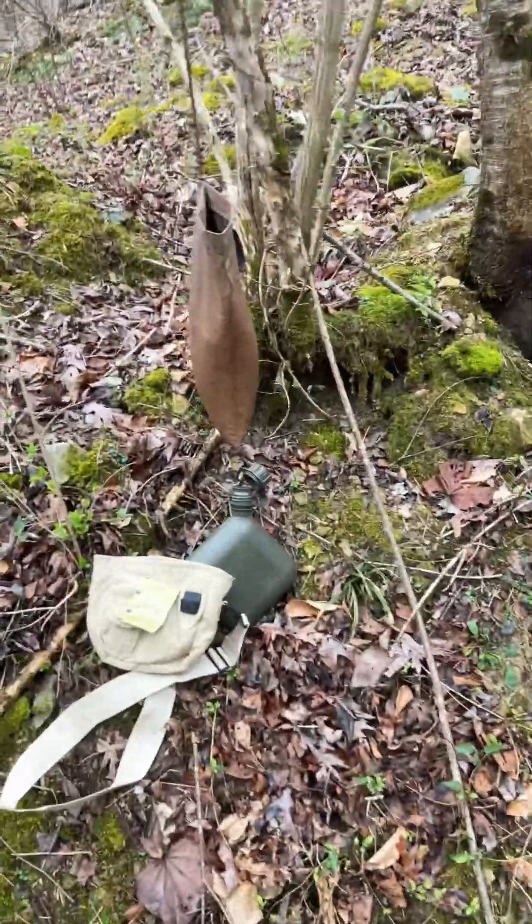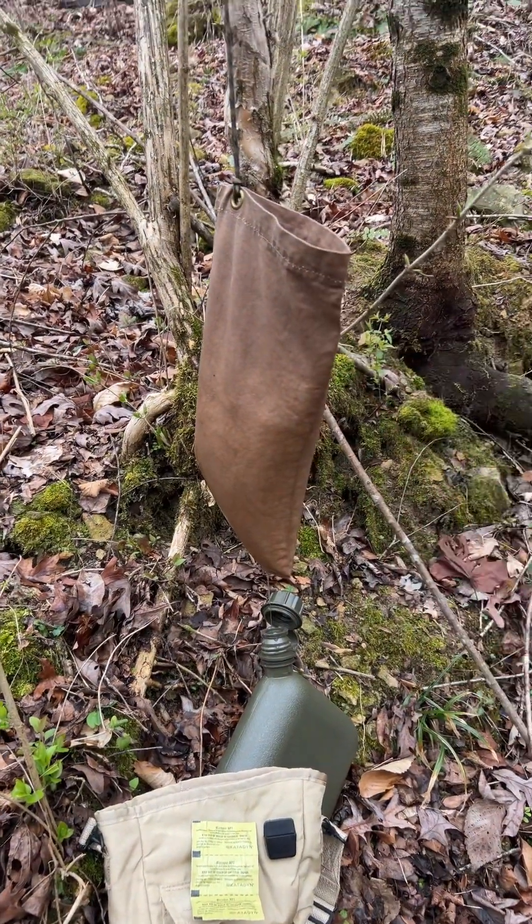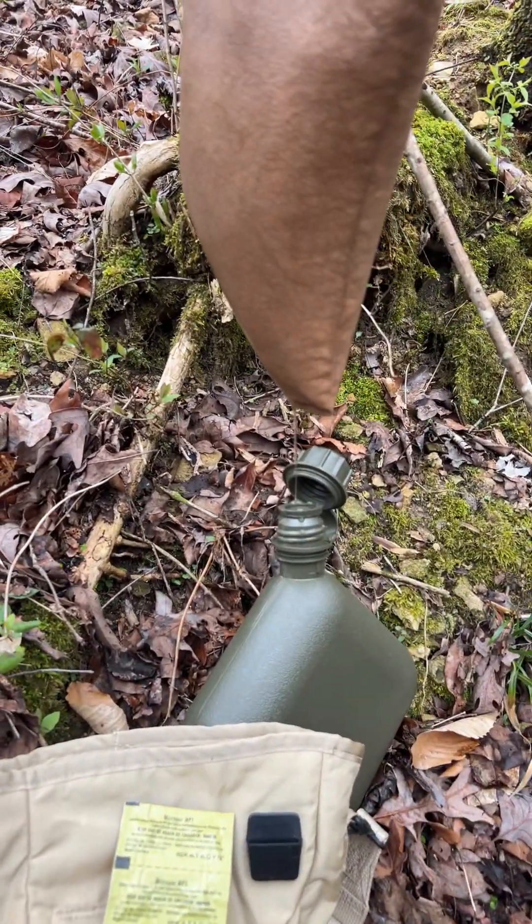I'm using a Milbank bag to filter the water. This is basically a canvas bag. You fill it up with the water, and it drips out the bottom like that.